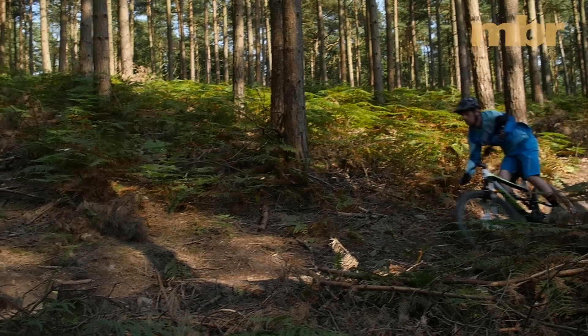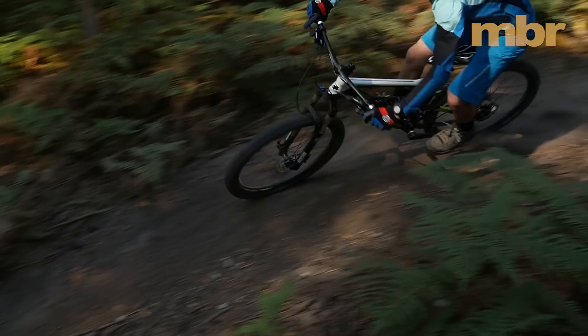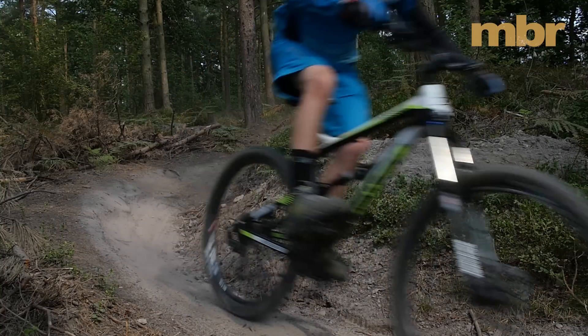The rear suspension on the Bossnut has just the right amount of ramp-up to stop it bottoming on big hits, and while the rebound damping is very controlled, it's probably a little bit too slow for lighter riders running lower shock pressures.